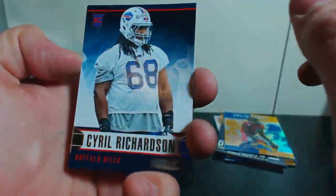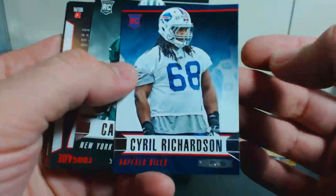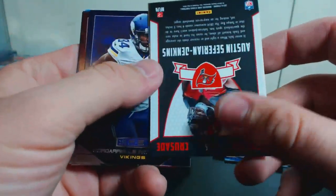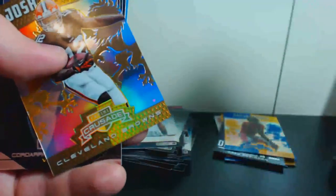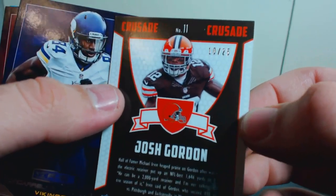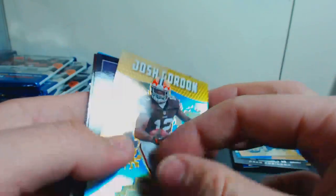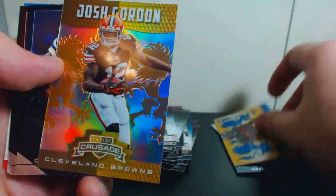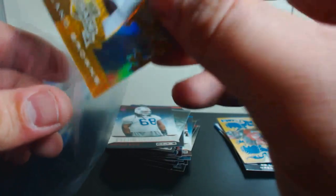We got a Cyril Richardson for the Bills — that's a big dude — Calvin Pryor, and looks like an Austin Seferian-Jenkins. We got two Crusades: our first one is Austin Seferian-Jenkins, and our second one is Josh Gordon. That one's actually numbered — 10 out of 25! It's got gold on the back, so you got a numbered parallel as well.